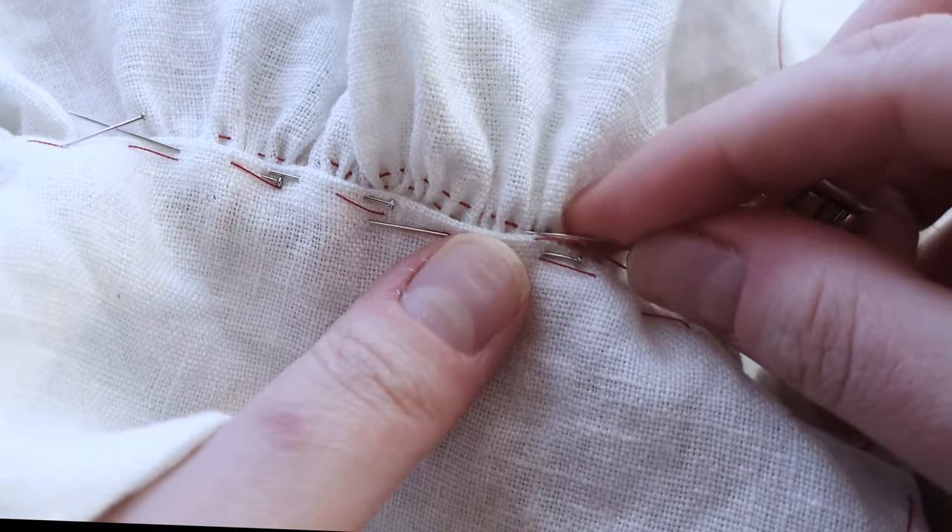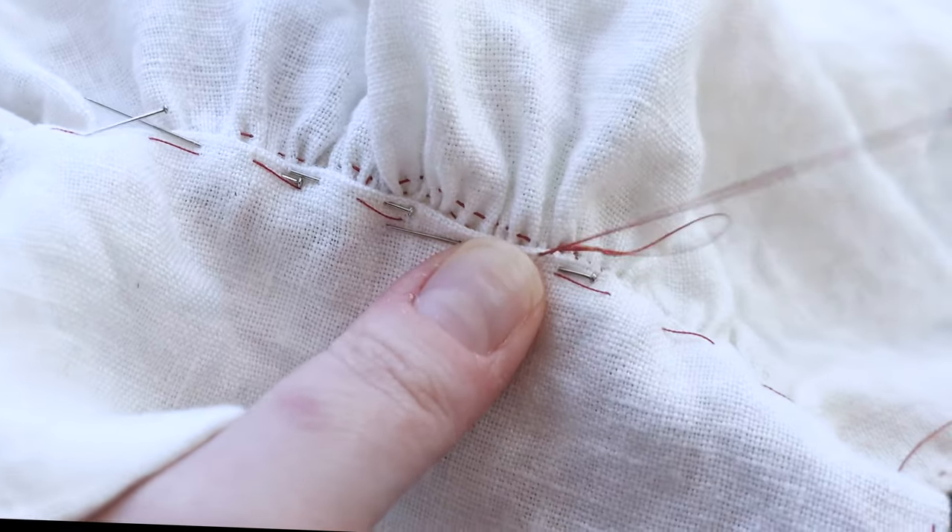Grab your needle, your thread, and your hands, and let's get sewing to remember what our hands can do.